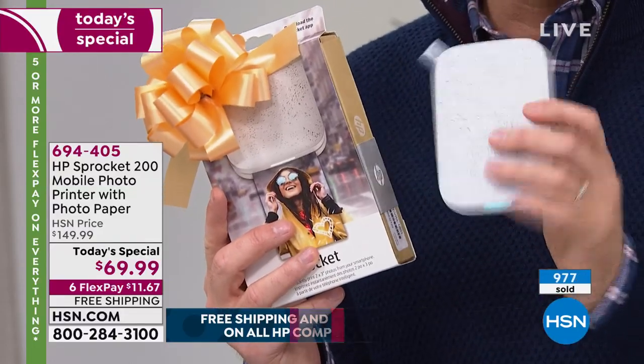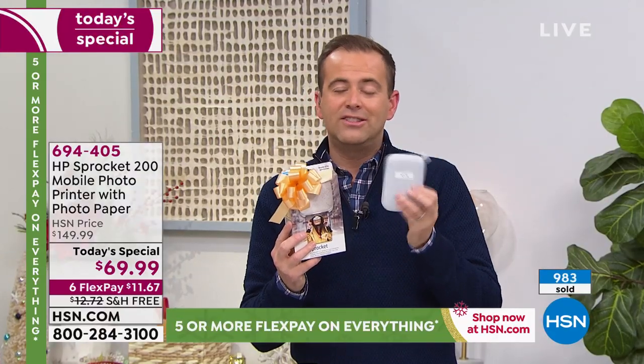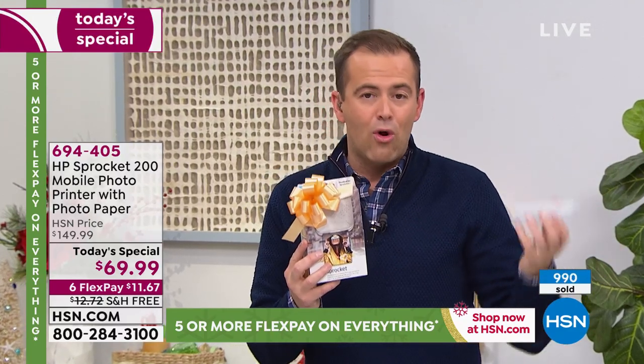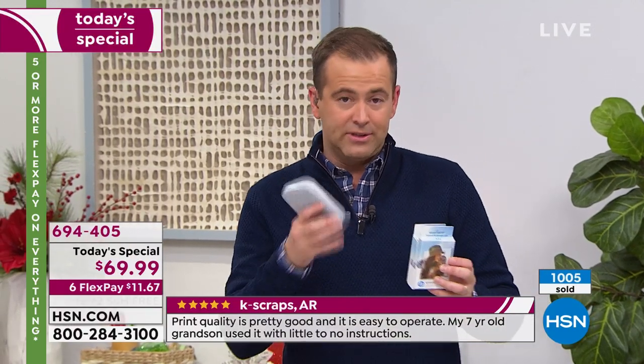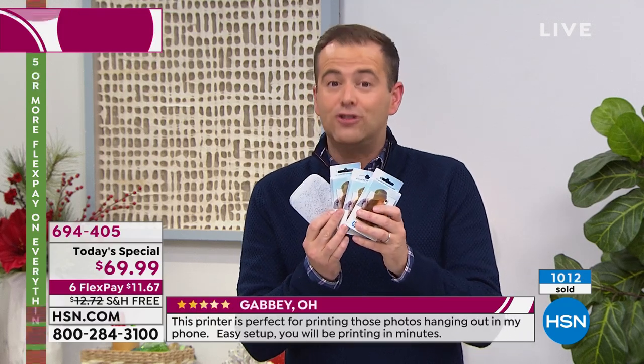We're guaranteeing Christmas delivery. The sooner you order, the sooner we get it out to you. Do the free shipping. Do the six FlexPay. If you want to send this directly to your niece or nephew, son, daughter, sister, brother, cousins — we can deliver it direct with our free charge delivery direct program to any state in the continental United States. Once you start to use it, you don't stop using it — I've had ours for nearly three years at this stage.